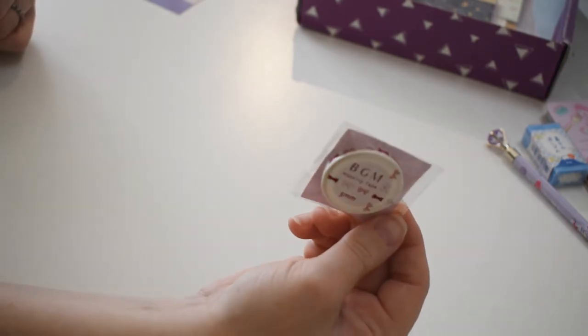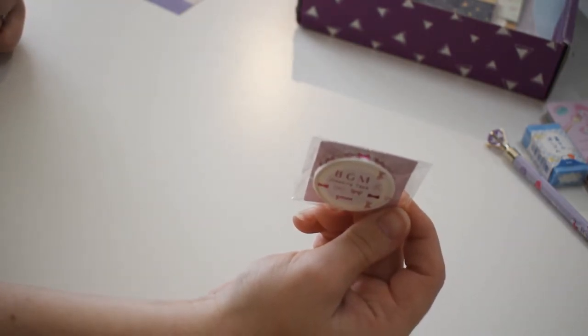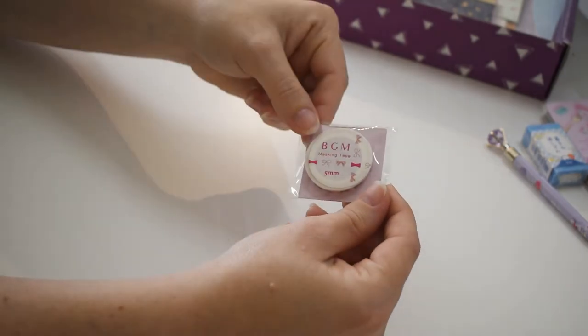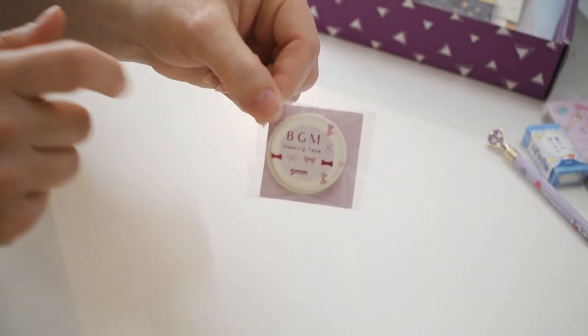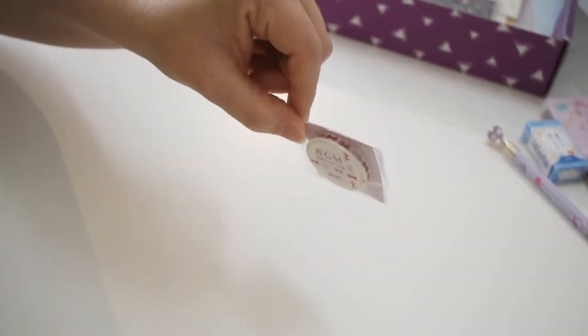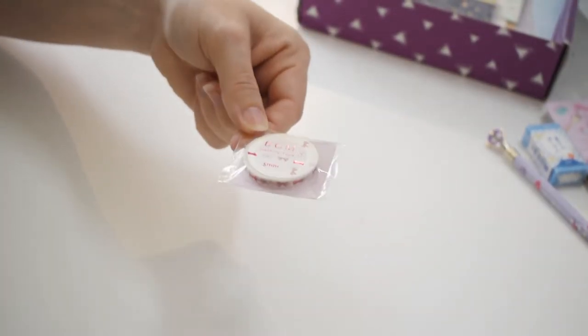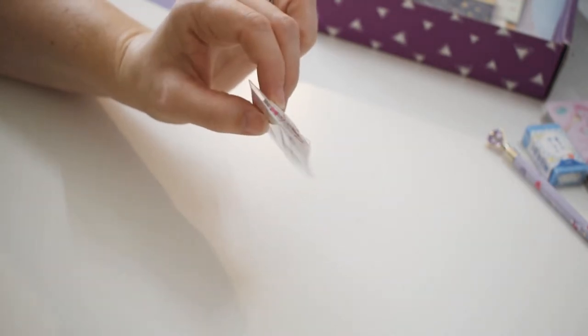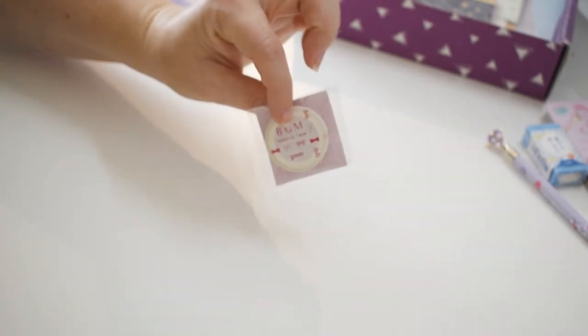Here's a tiny little 5mm washi tape — it's a pink ribbon washi tape. It's just these little bows that you're seeing on the front, or what you'll also see on the sides. That's cute. You know, I love washi tape.